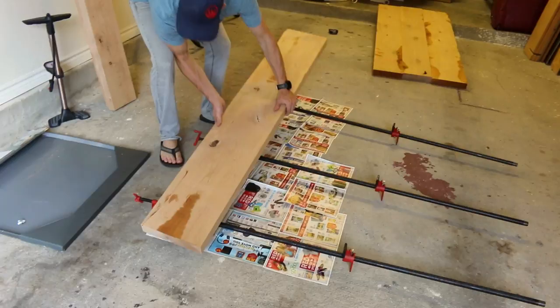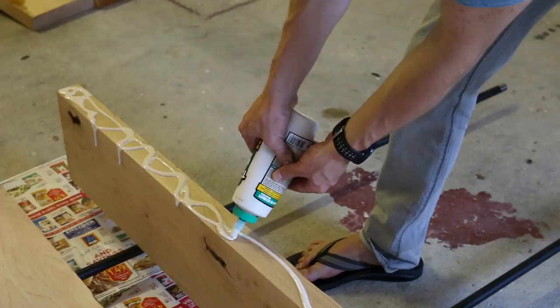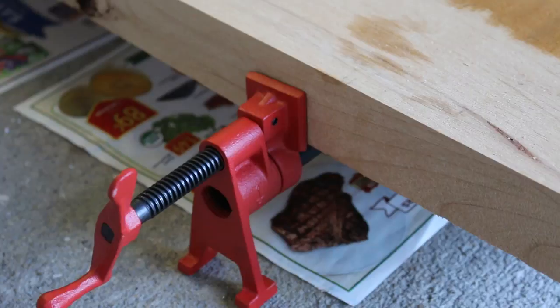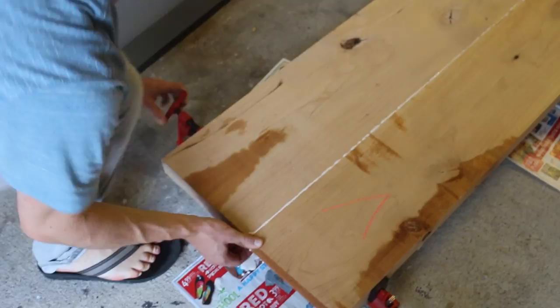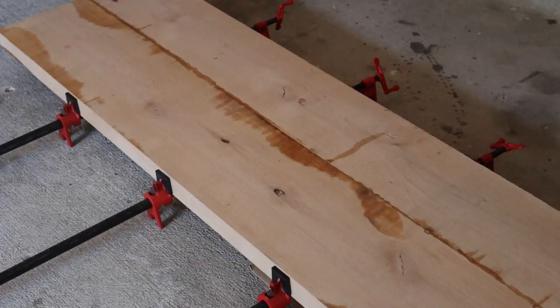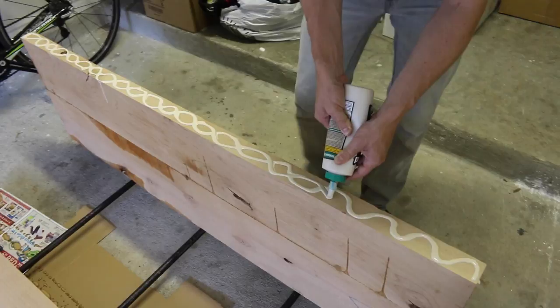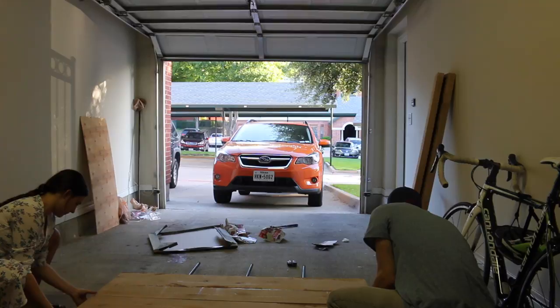I'm putting down some newspapers so we don't get glue all over the floor. You start with two planks at a time using super strong wood glue. Ryan's just putting glue on one side of the plank — it doesn't have to be perfect, just make sure there's a lot of glue on there. Put them together, make sure your edges are as lined up as possible, and then clamp it down.